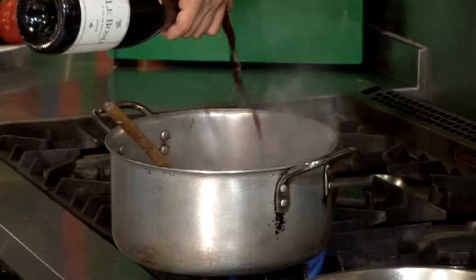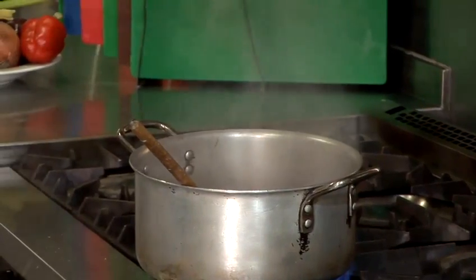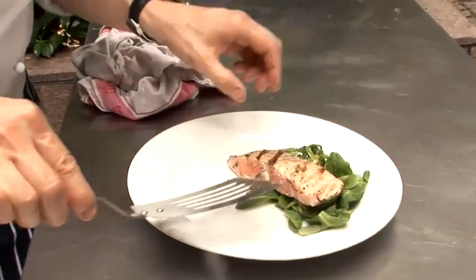Hi there, I'm Matt from the Underground Cookery School and today I'm going to do a video cookery lesson for you. I'm going to show you how to pickle beetroot, but before we pickle we've got to prepare the pickling vinegar and spice.